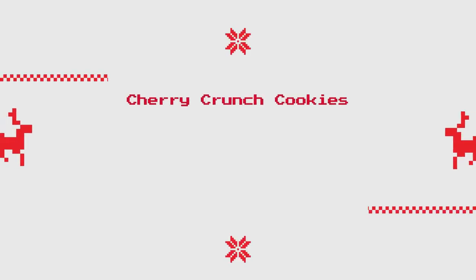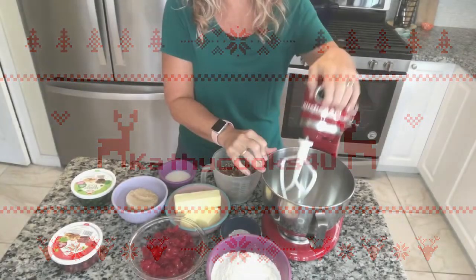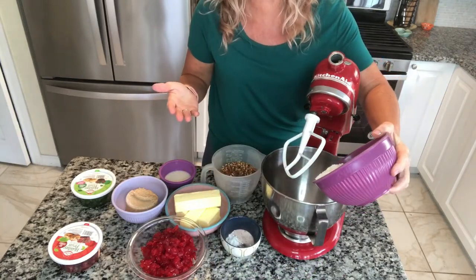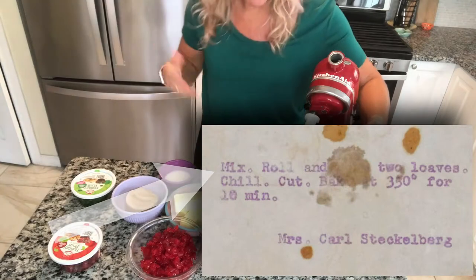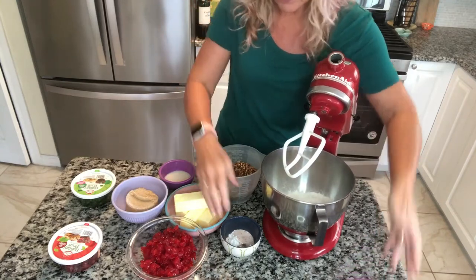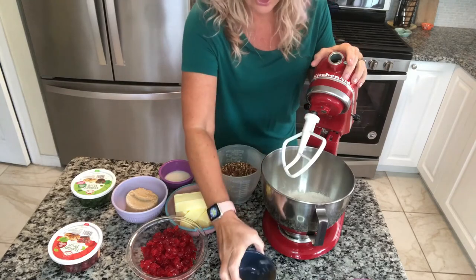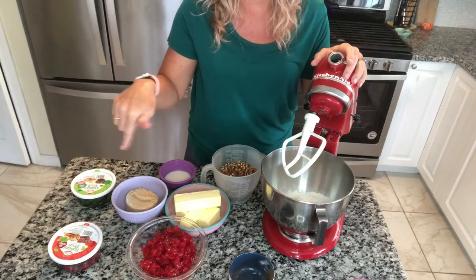It tastes the same as it did back then, so let's get started on this great old-fashioned Christmas cookie recipe. We're going to start by putting our flour in our dish. The other funny part about this recipe is it just lists these ingredients and says "mix together" — that's it. We're not supposed to cream anything first; just mix together. So we put our flour in, we have salt, baking soda, and cinnamon. All the quantities and measurements will be in my description down below.